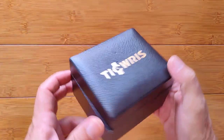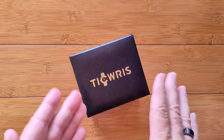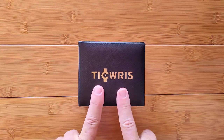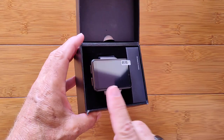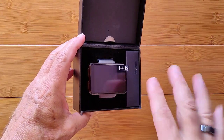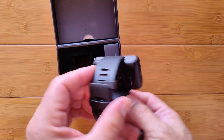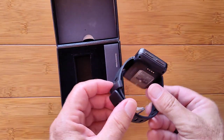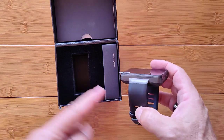Greetings and welcome to SmartWatchTix, a YouTube channel on the web at SmartWatchTix.com. We've got a box that says Ticris on it, and inside we have the brand new Ticris Max S — S for small. It's a rectangular watch that's a bit smaller than its big brother, which we've already reviewed quite a bit here and talked about in detail.